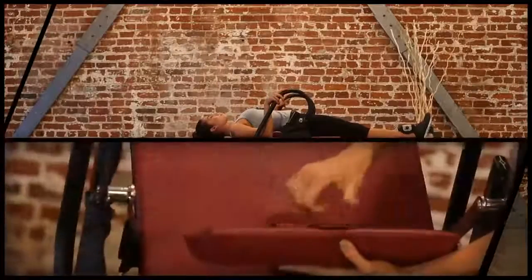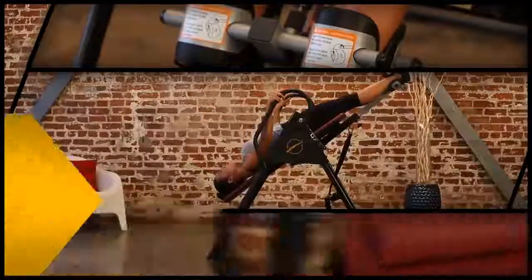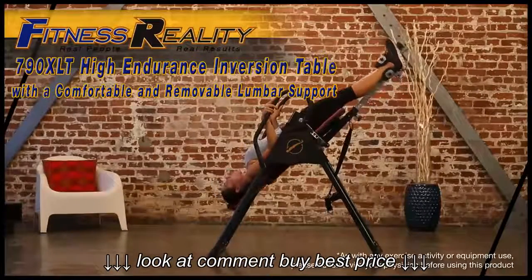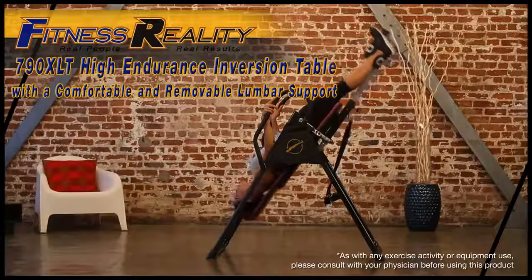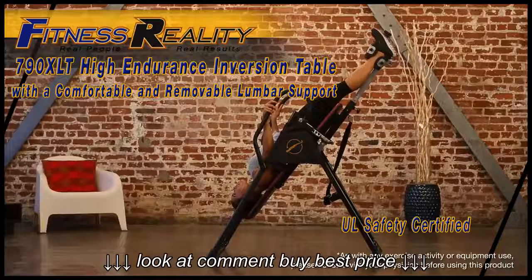Fitness Reality. Real people. Real fitness. Real results. Introducing the Fitness Reality 790XLT High Endurance Inversion Table with a removable lower back support cushion and UL Safety Certified.